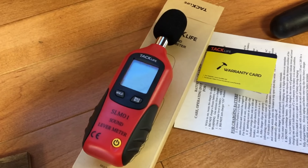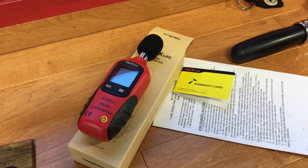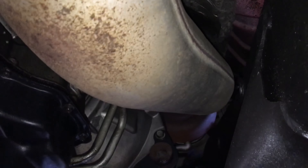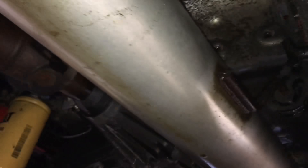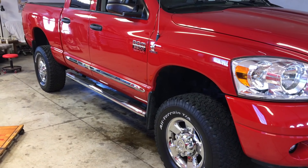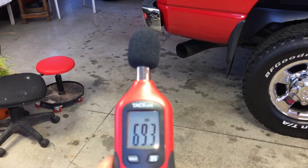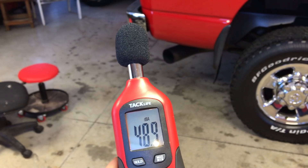We're going to do a sound test. We picked up this decibel meter — sound level meter — to measure the sound outside of the truck and inside the truck so we can see what kind of difference it makes. Here's just a quick shot of the current five inch exhaust system from the turbo back, and there's the muffler, and then back to the tailpipe. We're inside the shop in a controlled quiet environment where there's no other sound, so we'll be able to get a nice accurate reading on how loud the exhaust is before and after.